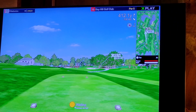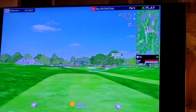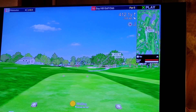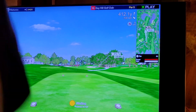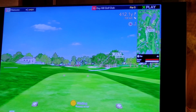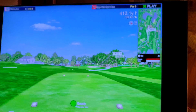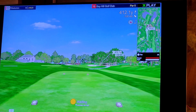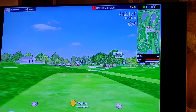Number 16, Bay Hill. 412-yard par five. Let's see what we can do with that. 173 out.